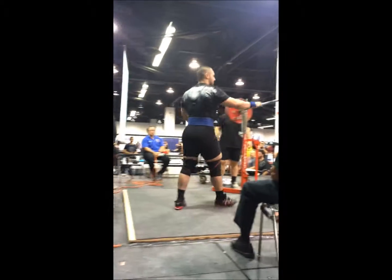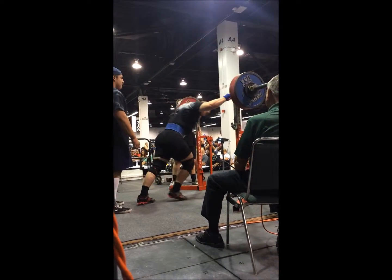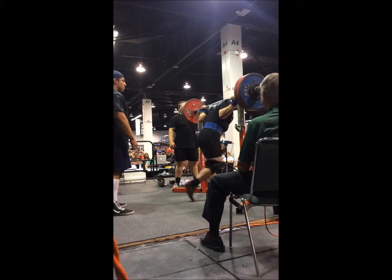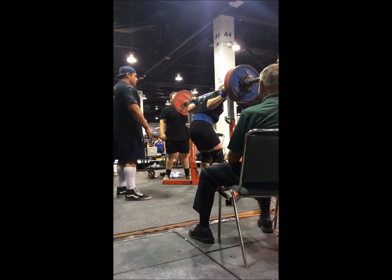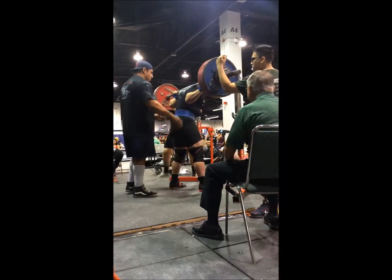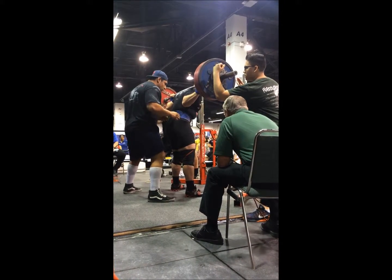Jumped to 606 for the second attempt. The way the expo was set up, they had these big lights up on the ceiling, and there was one out in front of me on the other side of the room that was in a perfect spot. I could just stare at that light and it put my head in a good position. When your head's in alignment, everything else is lined up. And here's 606.